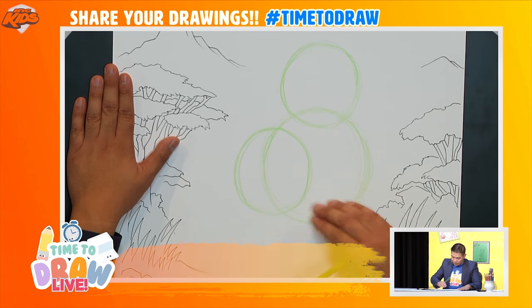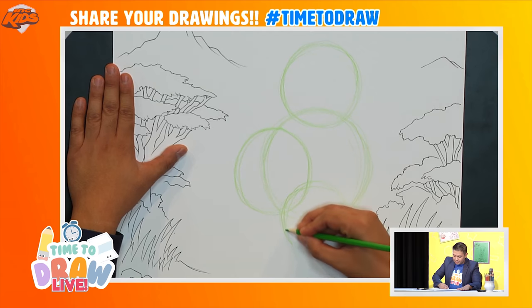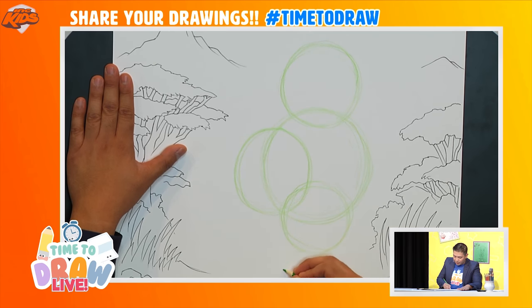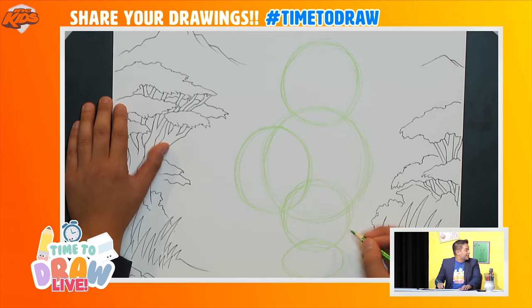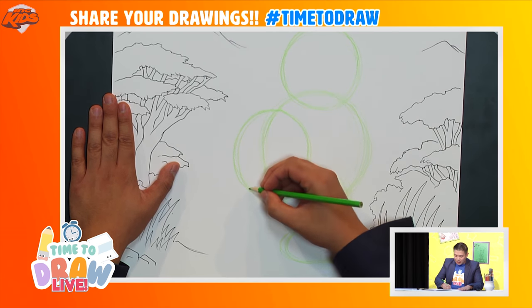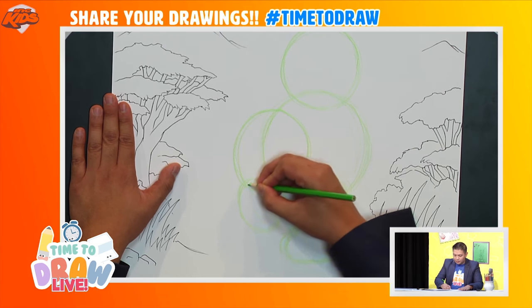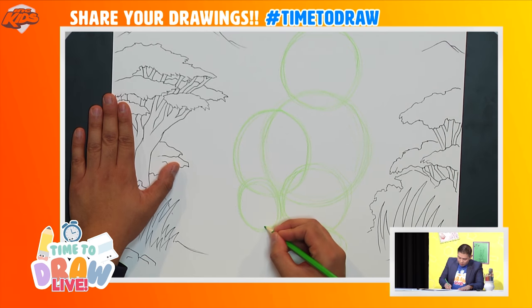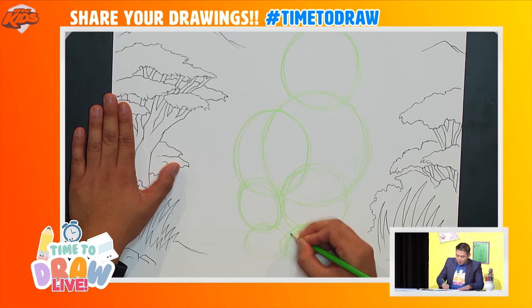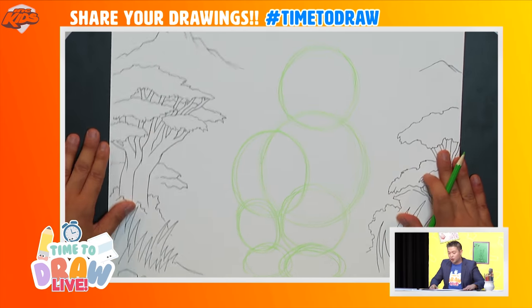We're going to draw another circle right underneath, like so, and then one more over here at the bottom — trust me, this will look good. And then one more circle in the back, and one more smaller circle at the bottom. This is what we use to figure out where all the details of the lion are going to go.